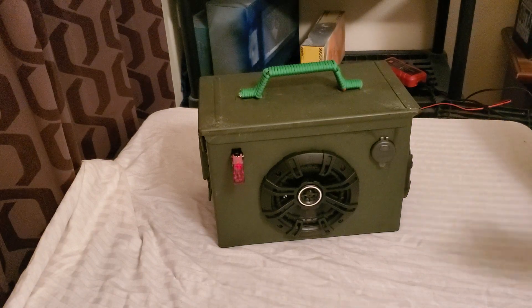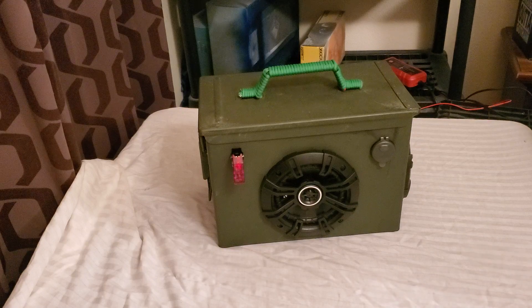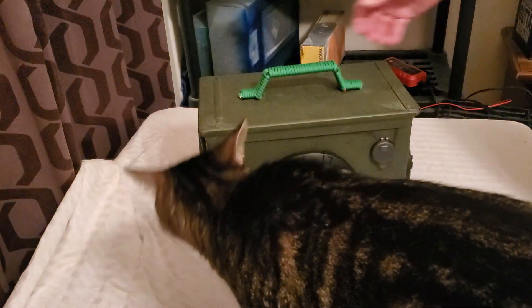This one here is one of my lower priced models because it's unpainted, but it's great for the military guys. I think we might get a visit from Duke today. Looks like Duke's making his way in. Come on, Duke. Okay everybody, this is Duke.